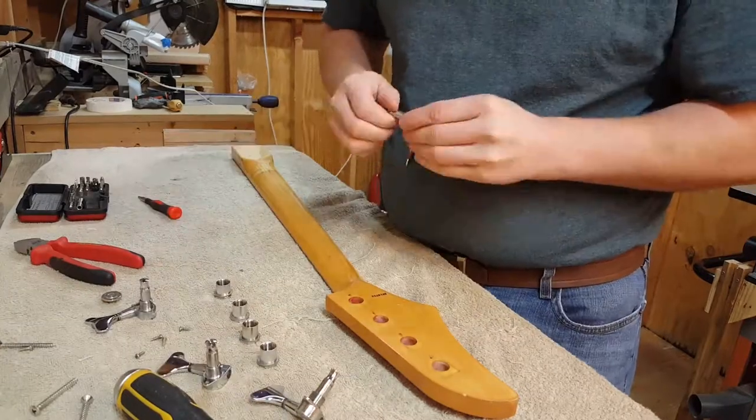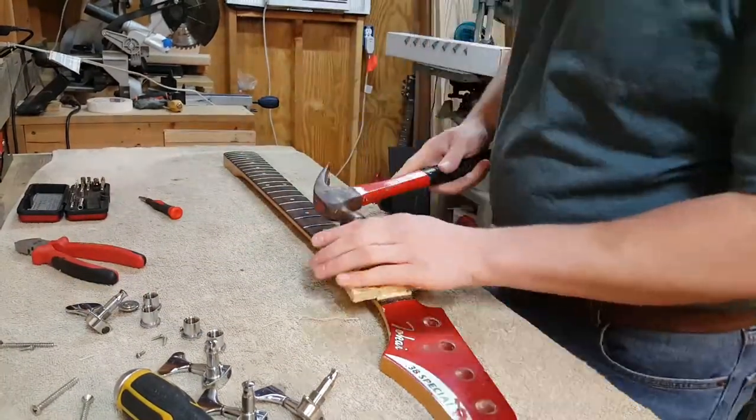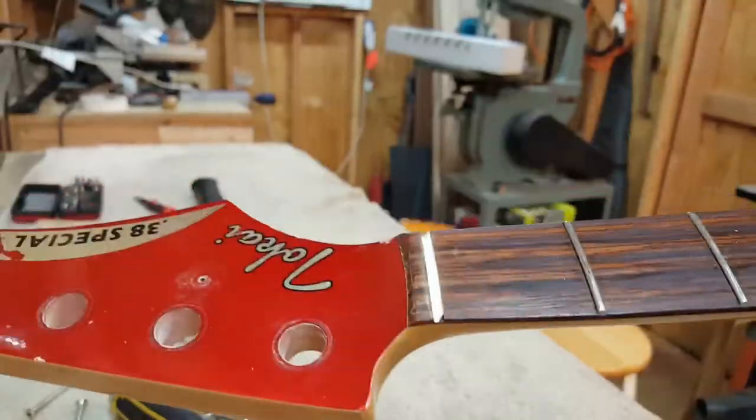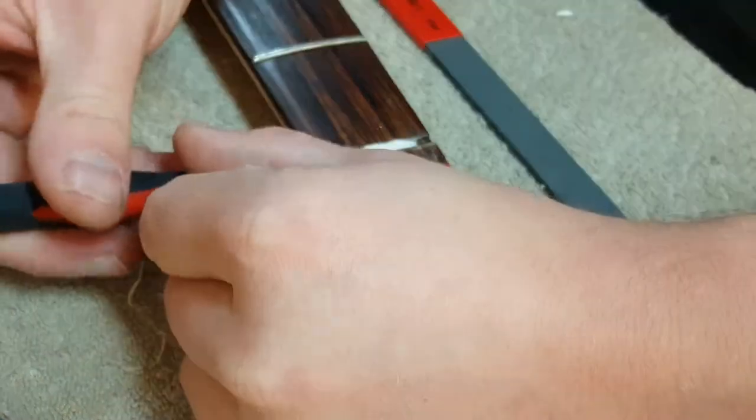There are two reasons you would want to replace the frets. The first would be if the instrument has been played to death, or like in this case, the wood in the neck and fingerboard has expanded and contracted, causing hills and valleys over the playing surface which causes buzzes in places you don't want them.